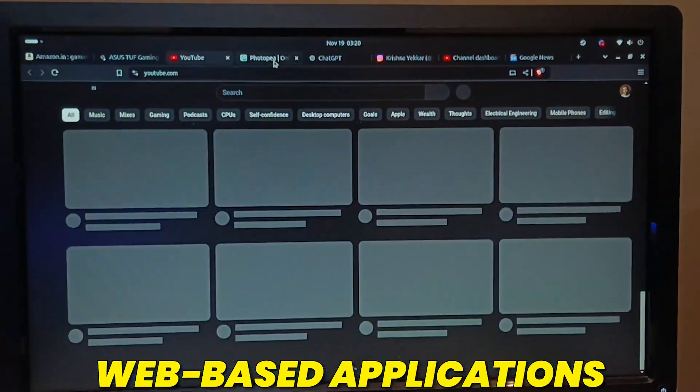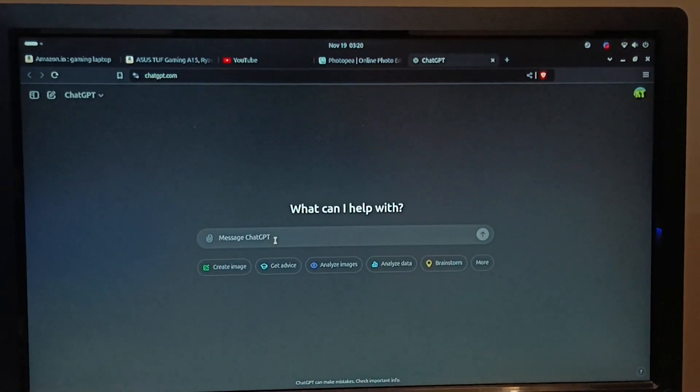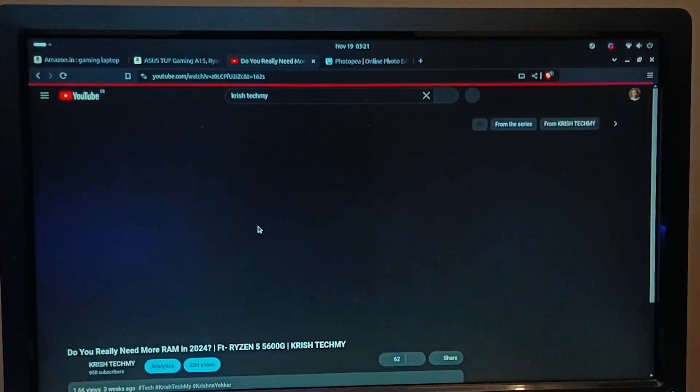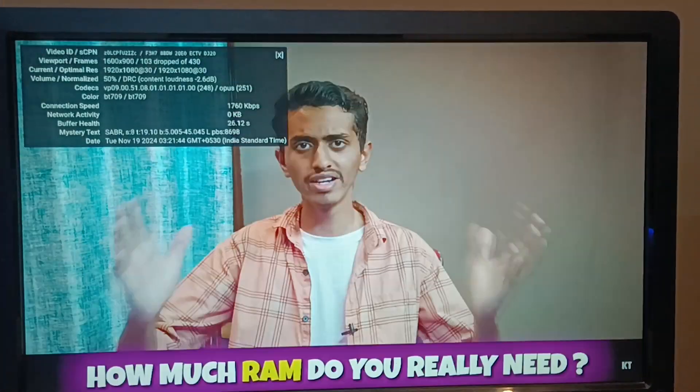You should definitely install Ubuntu if you are primarily using web-based applications — if you use your browser for reading emails, replying to them, listening to songs, watching YouTube videos, or doing general browsing, then you should definitely switch to Ubuntu. It will perform much faster and better.